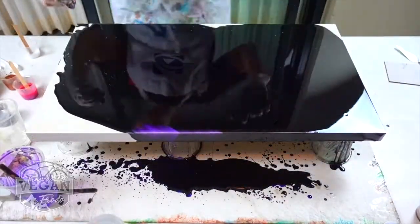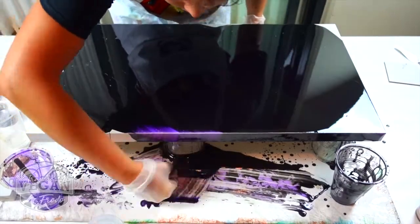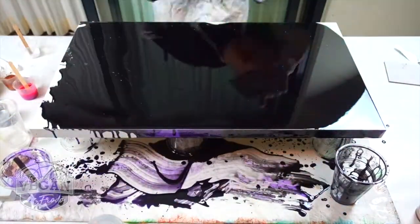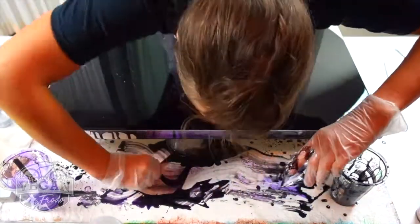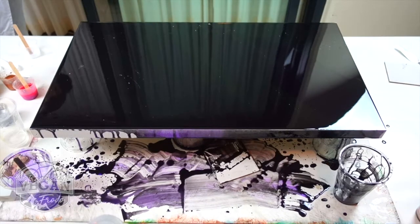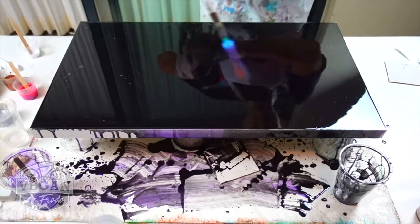I'm collecting the colors that are pouring to the sides, just because it's good resin — don't need to waste it. Just making sure that my entire picture is covered. Just a quick torch to get rid of bubbles.